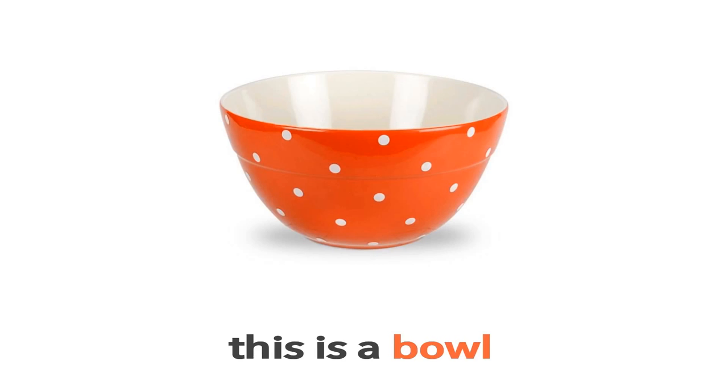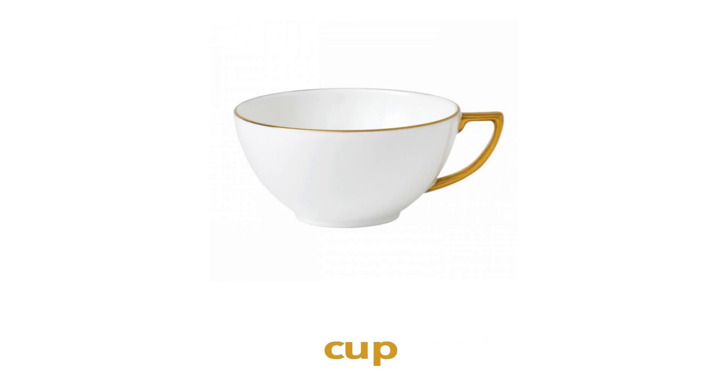Cup. This is a cup. What is this? This is a cup.